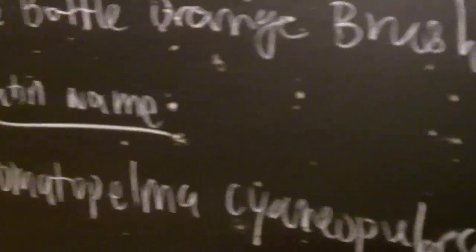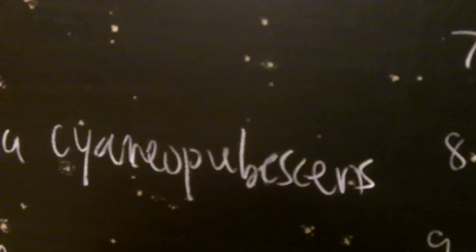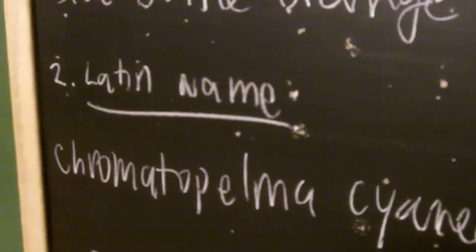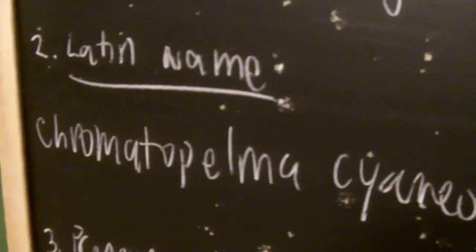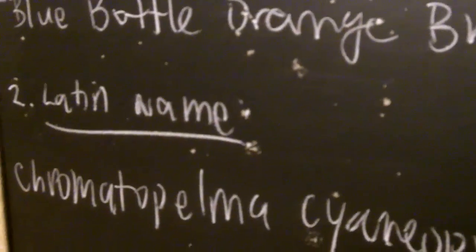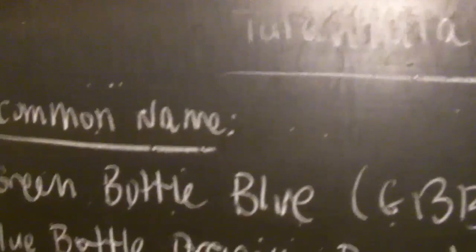Now about cost and availability — it's imperative to learn the Latin names because most online dealer stock lists contain the Latin name to fully describe the spider. It would not be hard to learn the Latin names first and then the common names as supplemental.